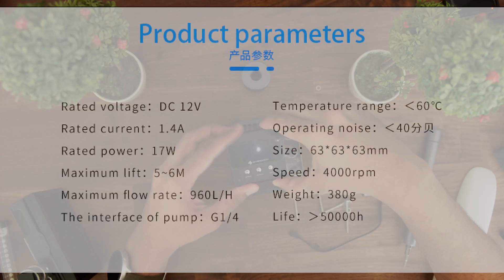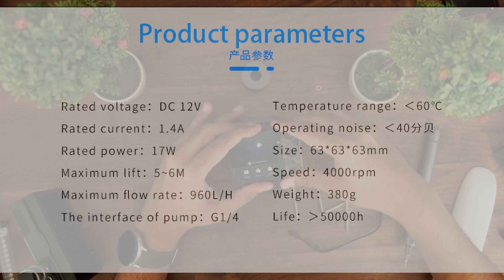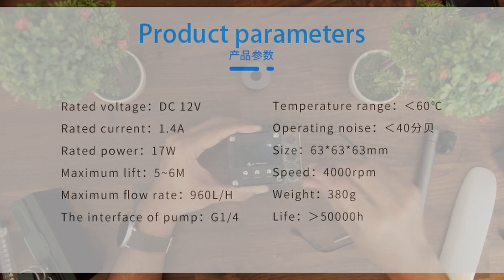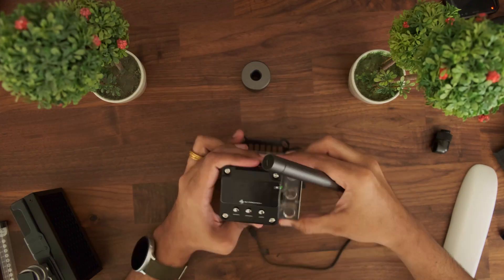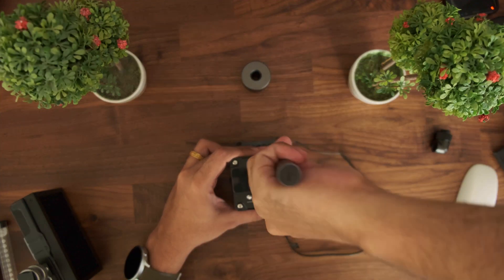Now, let's look at the pump specs. This is a good DDC pump, and from what I have noticed by comparing with EK's DDC pump specs, this is 1 watt lower in power. However, the maximum flow rate is only slightly lower — 960 liters per hour compared to EK's 1000 liters per hour. Just as additional info, if you do require to change the pump, that is also possible.